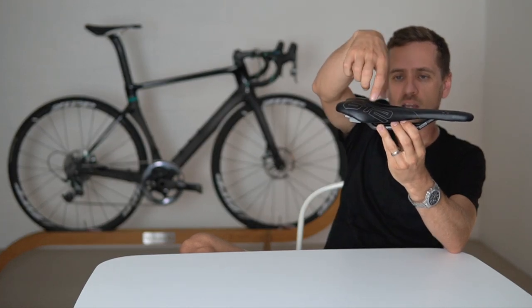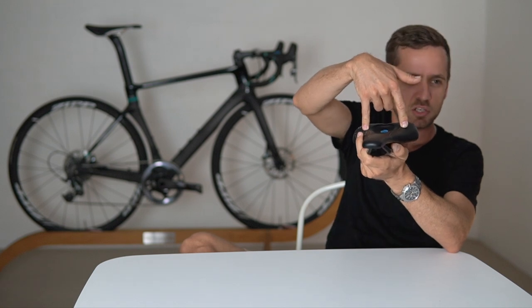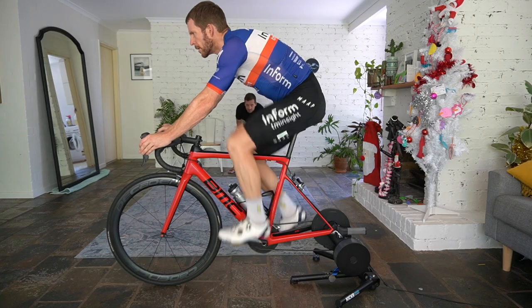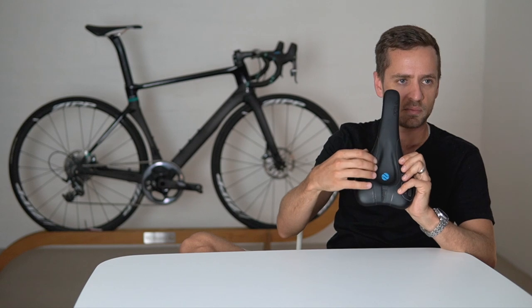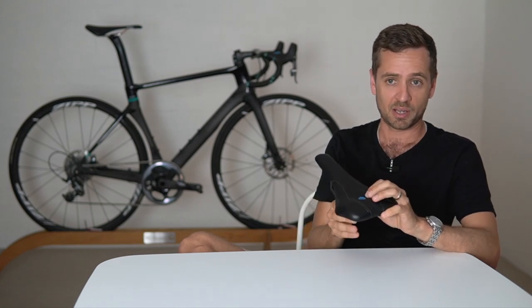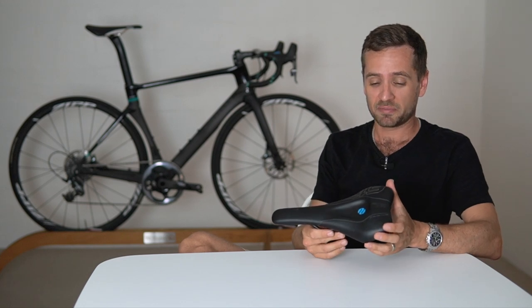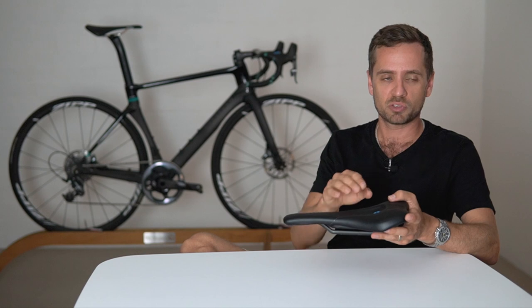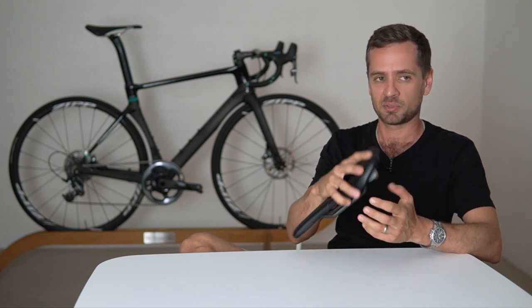You sit on here and your two sit bones contact the shelf at the points of the ischiopubic rami, with very little contact further forward. You'll notice it doesn't have a cutout but it's got a divot, which is more than enough to unload the perineum area on basically everyone. I've not really met anyone with perineum discomfort whose problem hasn't been solved by one of these.